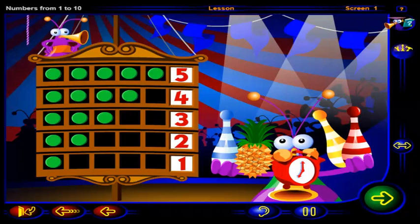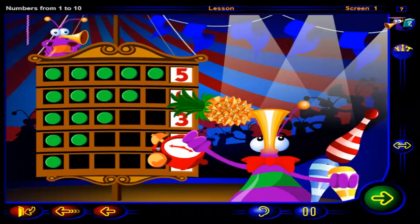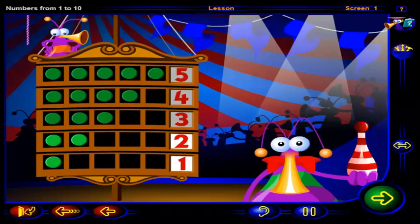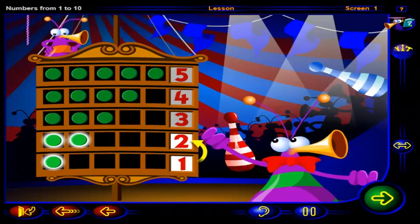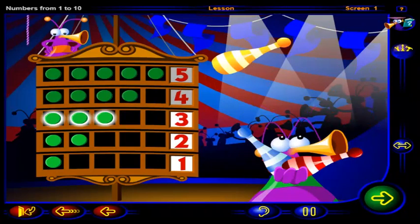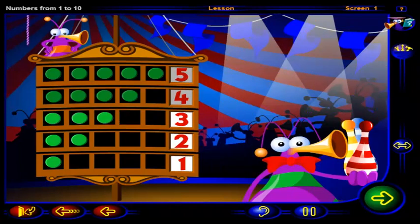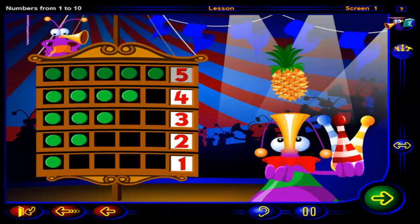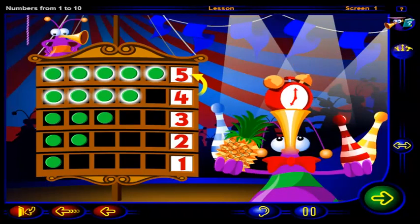Let's see if you can juggle those five things. Careful! Don't worry, you can start again. One, two. Two is one more than one. Three is one more than two. Four is one more than three. And five is one more than four.